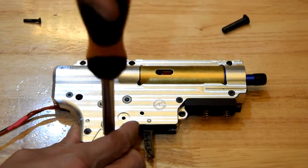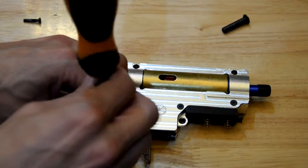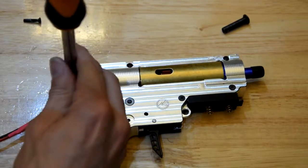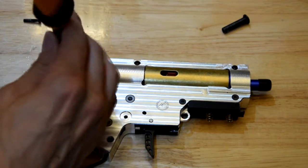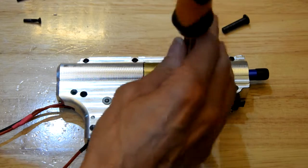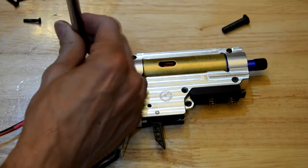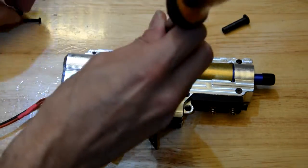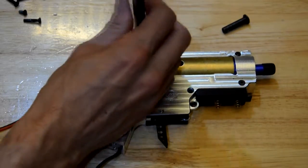I may or may not have mentioned at the start of this build that this was not a how-to video — this was merely you coming along the journey of what it's like to build a DSG. These are the sorts of things you can expect when you're building a DSG. I was kind of hoping everything would run smoothly, but I want realism. I don't want everyone to think they can just throw a couple of gears into a gearbox and have everything work and it's all peachy — that's not real life.